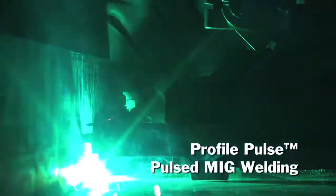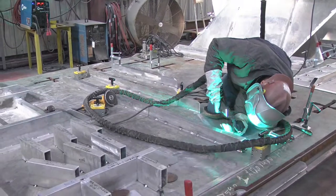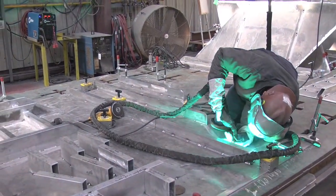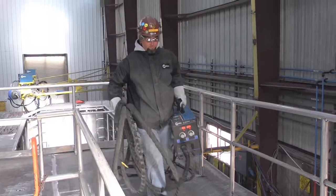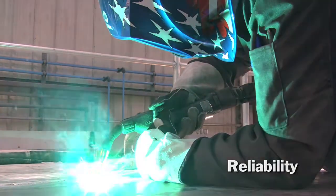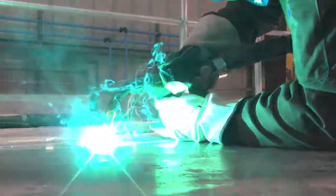The second thing was the Profile Pulse. It helped take a beginner welder, an inexperienced welder, and turn them into a certified welder in just a matter of a few weeks. Third thing was reliability. They liked the fact that we're made in the USA and that we back our products and serviceability. We have the technology, and it's user-friendly for our welders — that's what we were looking for.